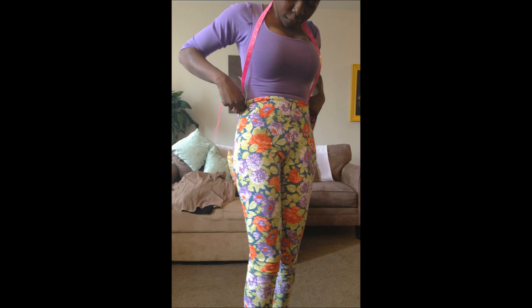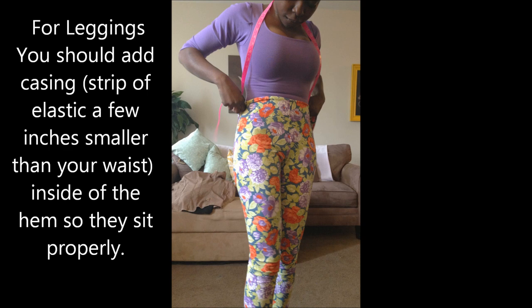For those who would like a separate top and a separate pair of leggings to wear at different times, stop here. The only remaining step is to add a hem at the top of your leggings and a hem at the bottom of your shirt, using the same process as the hem at the bottom of the leggings and sleeve.